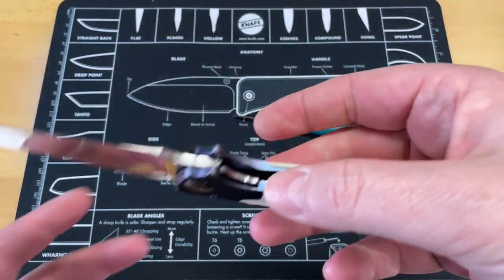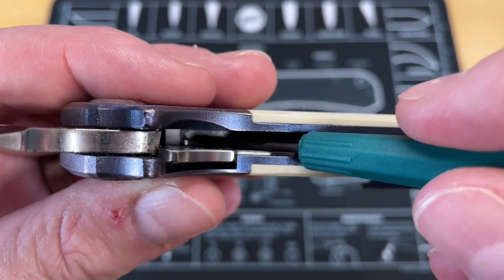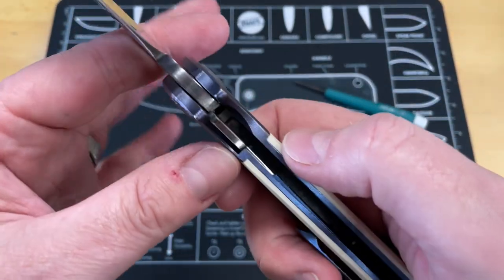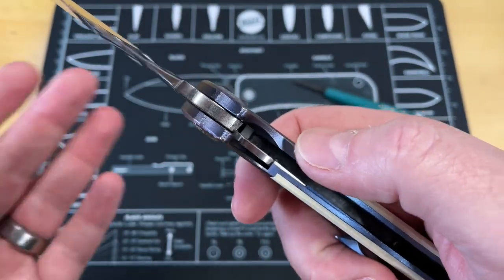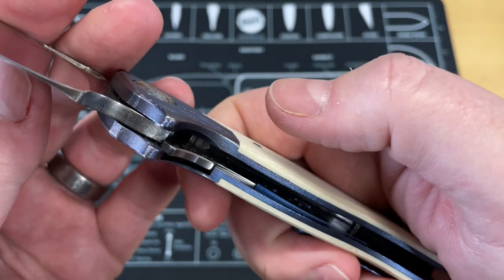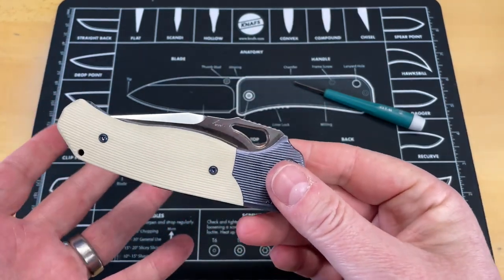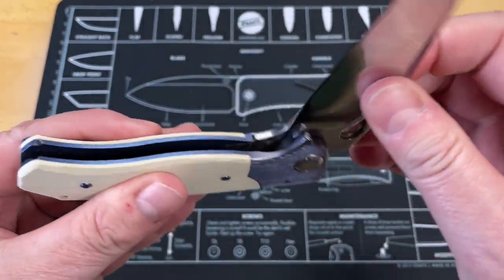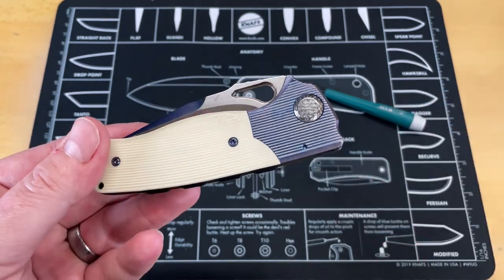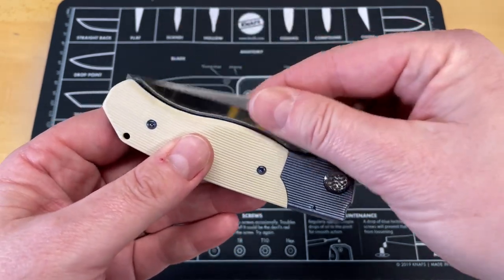I'm going to do something I don't recommend — this is my knife so we're not going to worry about it. I'll get a hold of Matt if something happens. We're going to deploy this spring with the blade out. It's not really that bad for it, but I don't like doing it — it's like dry firing a pistol. When you push on this, you can see it moves out of the way and the spring slams forward. It's a very simple mechanism, very similar to how an assisted opening knife works with a leaf spring that kicks it out under tension once you break the detent.